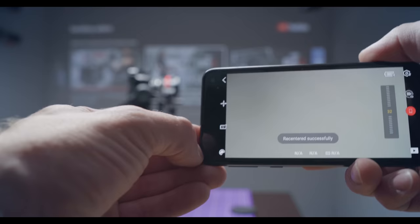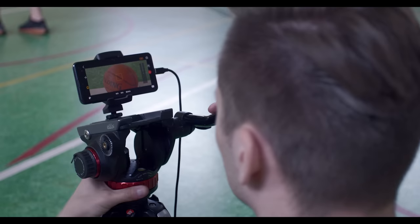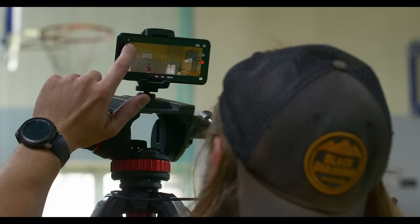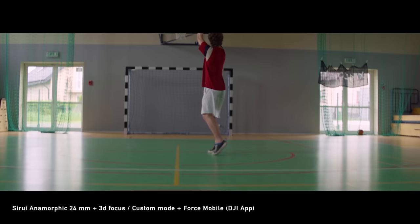Force Mobile is one of the options to control the movements of the Ronin using a mobile device. It works in such a way that it repeats every move you make with your smartphone. So to make the movements perfect and smooth, we mounted the smartphone on a tripod and controlled the Ronin like a regular camera on a tripod. I can honestly say that I have controlled the Ronin's movements in every possible way, but this is the best by far. Absolutely brilliant.